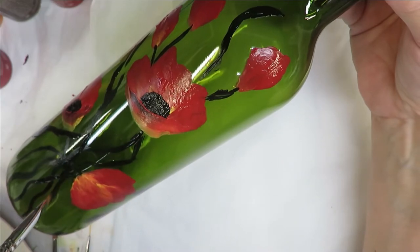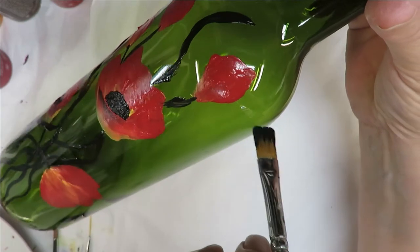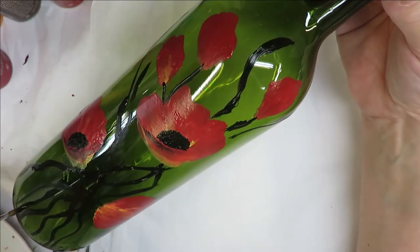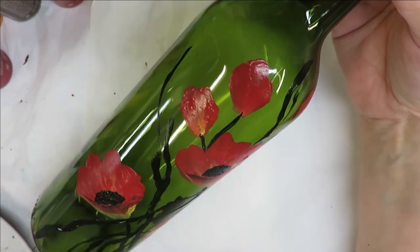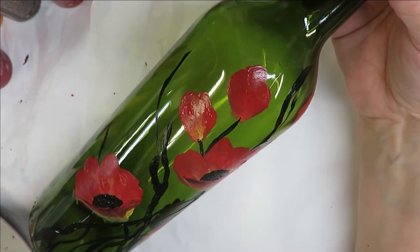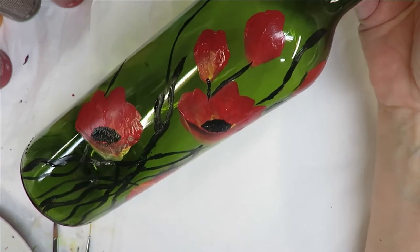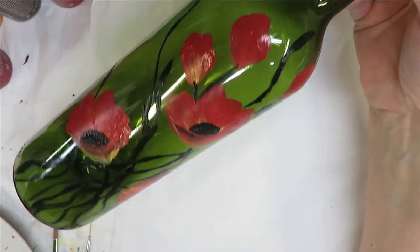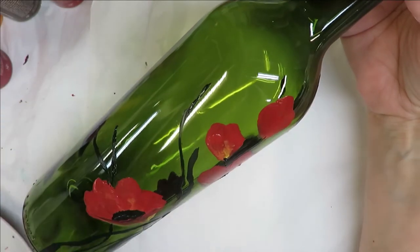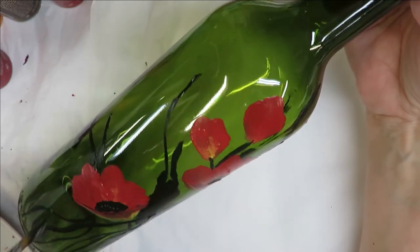For the purpose of the video I'm just doing this design on the front of the bottle, but when I sell them I create them all the way around — unless it's a Jägermeister bottle, and that one I tend to just do on the front because it's more of a flat surface and you'd typically just sit it on a shelf without being too concerned about rotating it.